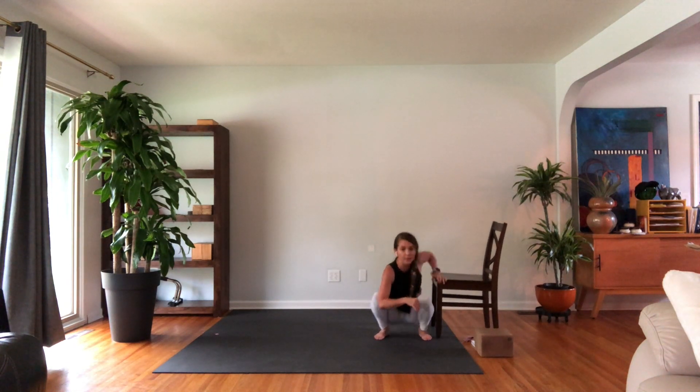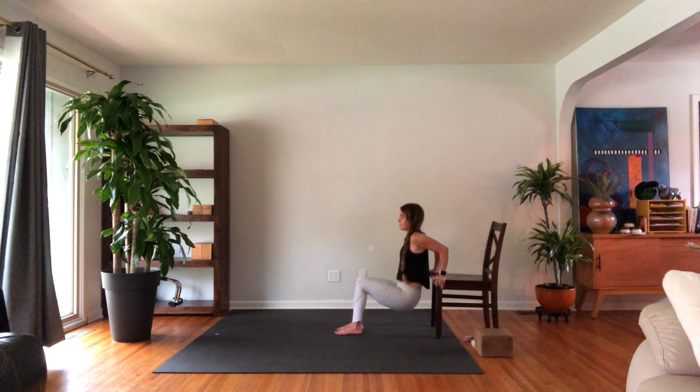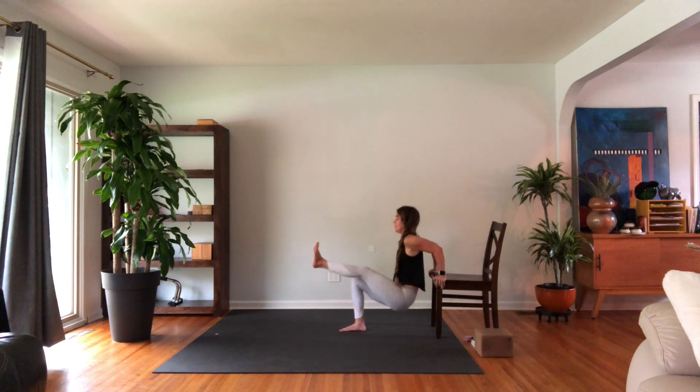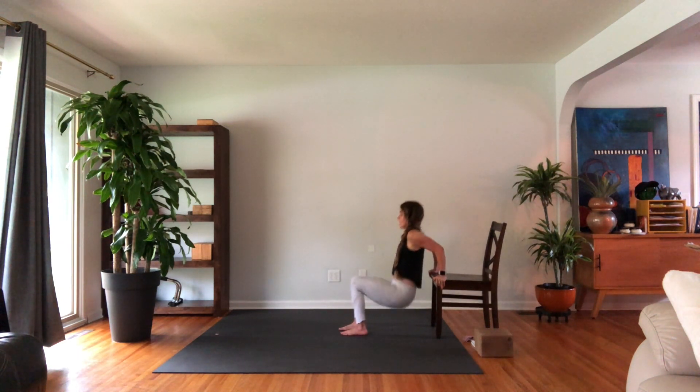Moving into tricep dips. You can keep your hands on the floor, put them on blocks, or make your way onto your chair. Elbows go straight back. First set of 10: 9, 8, 7, 6, 5, 4, 3, 2, and 1. Right leg towards the middle, elbows straight back — 10, 9, 8, 7, 6, 5, 4, 3, 2, 1. Both feet down, last set of 10: 9, 8, 7, 6, 5, 4, 3, 2, 1.